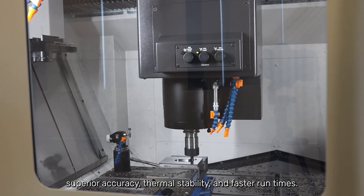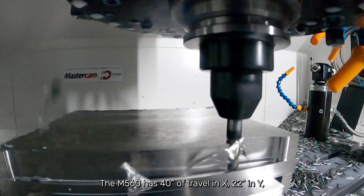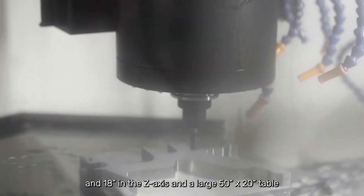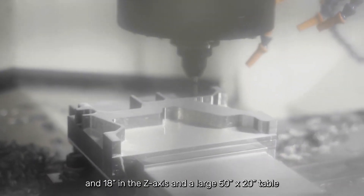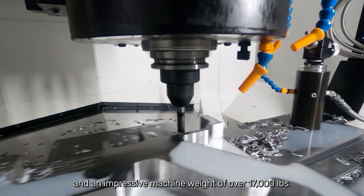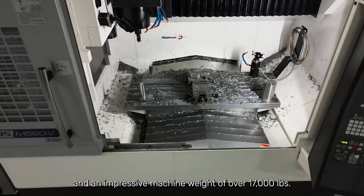The M560 has 40 inches of travel in X, 22 inches in Y, and 18 inches in the Z-axis, and a large 50-inch by 20-inch table with a max load capacity of 1,980 pounds and an impressive machine weight of over 17,000 pounds.